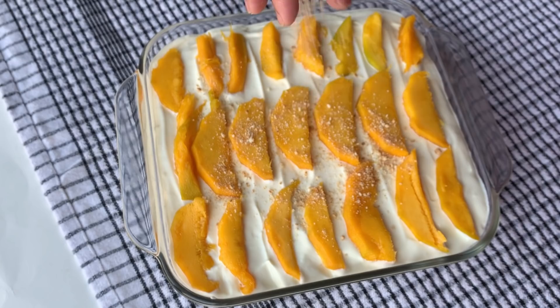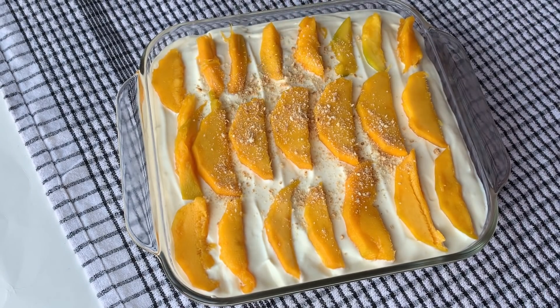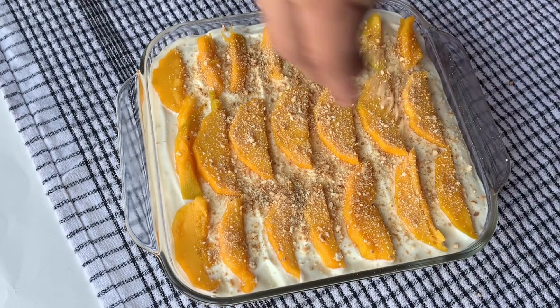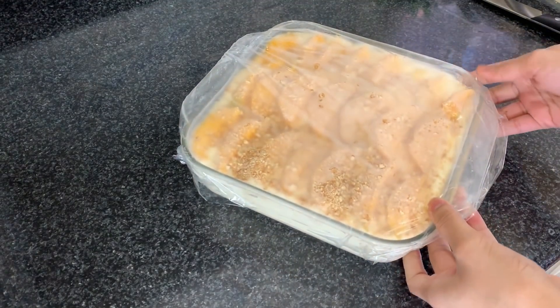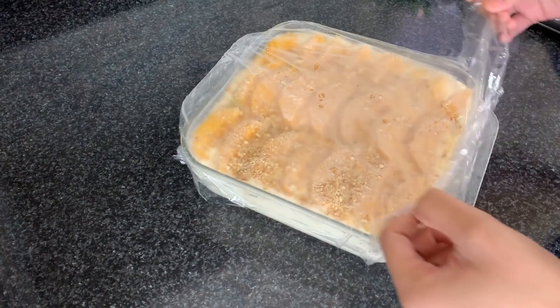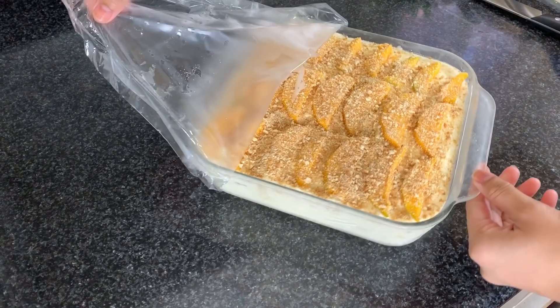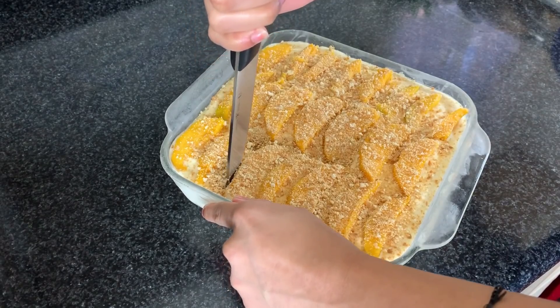After the final cream layer, cover it and put it in the freezer for a maximum of 8 hours — I set mine overnight. I'll show you the result after. Once set, take it out of the freezer, cover it, and leave it on the countertop for 5 to 6 minutes before it is served.